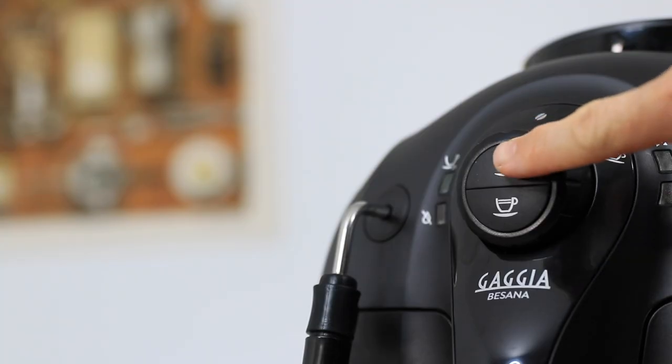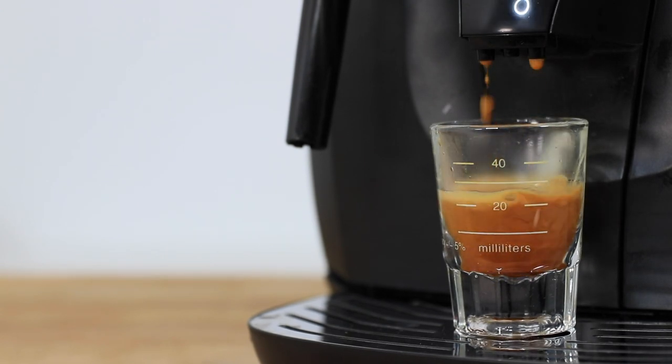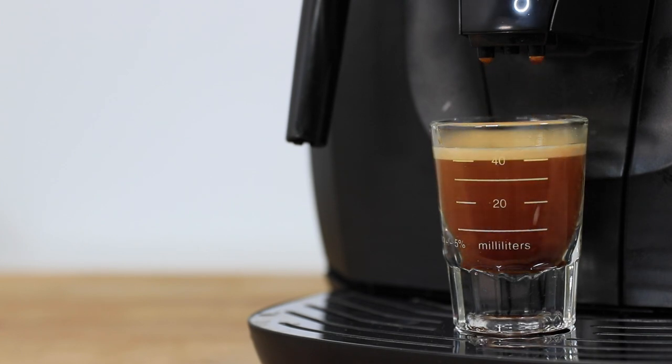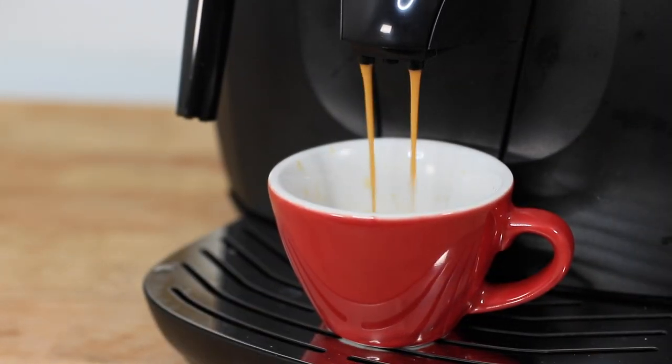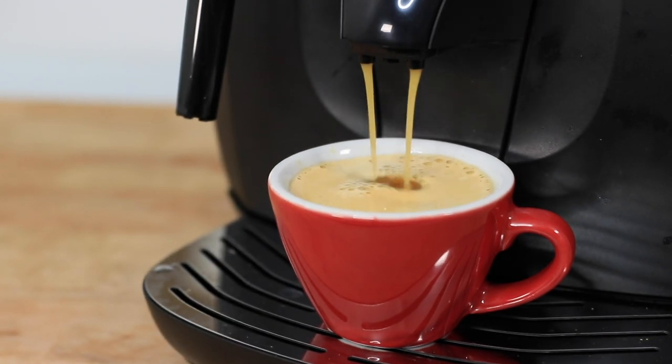After programming the buttons, the actual volumes I get out of the machine were super precise, as every other parameter is controlled with nothing else changing in the equation. With that first button set to brew 20 grams out, you're able to brew a traditional double espresso by tapping that top button twice, activating a double brew and achieving a more desirable 40 grams of espresso from 20 grams of ground coffee. You could program that second button to be more of a long black style coffee to fill up a full cup each time.